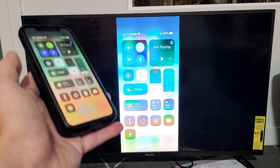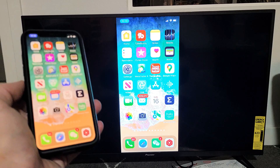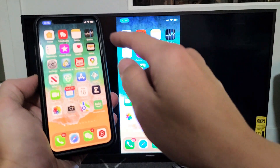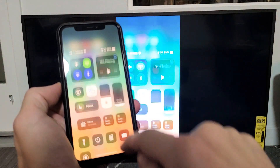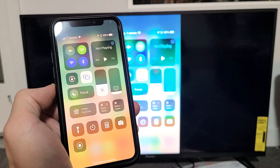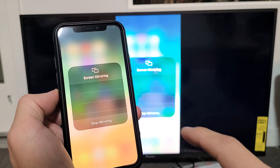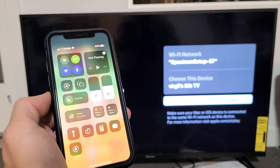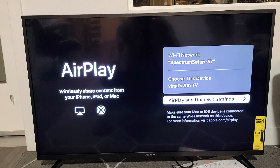And that's how you would turn it on. And if you want to go ahead and turn it off, just go back to the control center. Mine's on the top right-hand side. I see the screen mirroring icon right there — tap on that, then tap on Stop Mirroring. And voila! Good luck, guys.